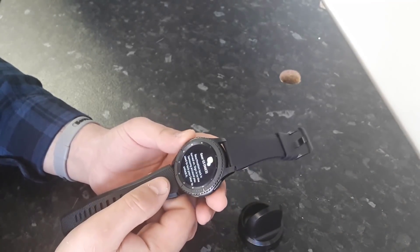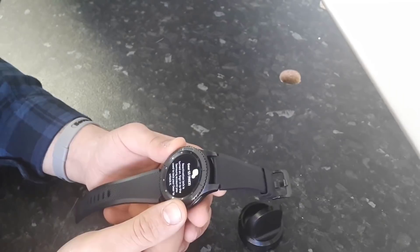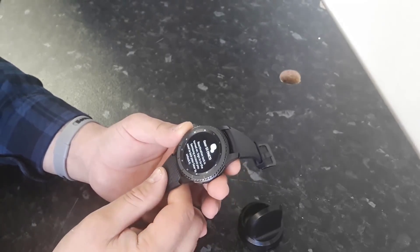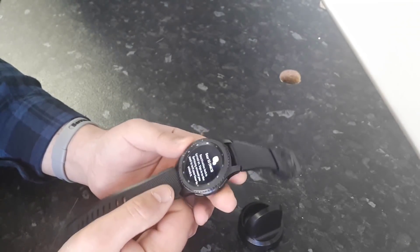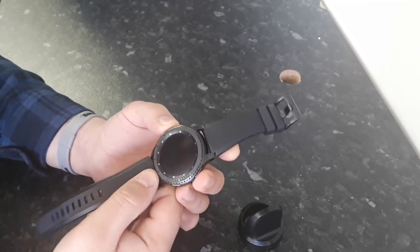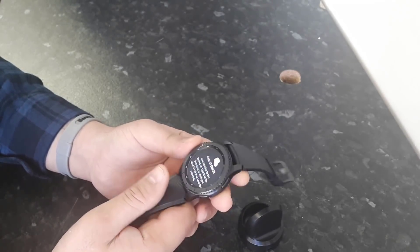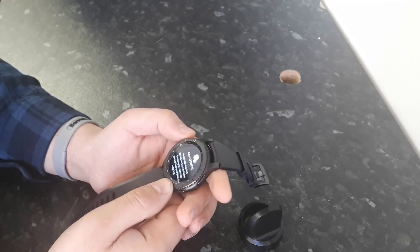Hello everyone. Today I'm going to show you how to reset the Samsung Gear S3 activation lock. This procedure is not for stolen watches or any illegal activities — it's for genuine watches you bought from shops. I had this watch for some time, set it up with my email address, and forgot the email address after reset. So right now I'm stuck on the activation lock screen, and with this procedure you will be able to unlock it. Let's get started.